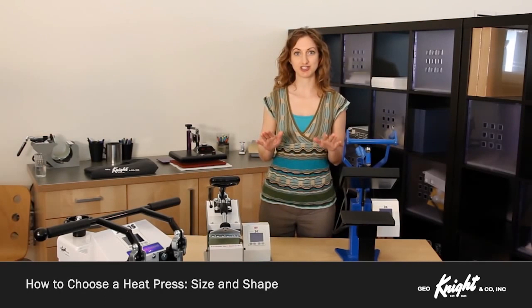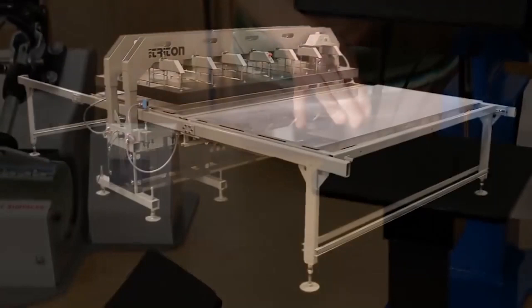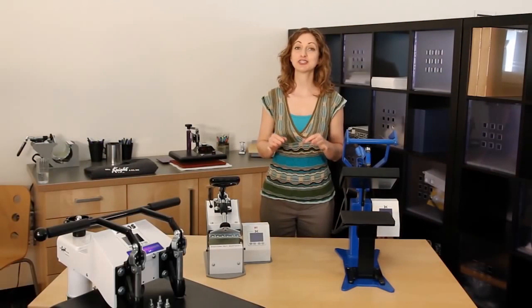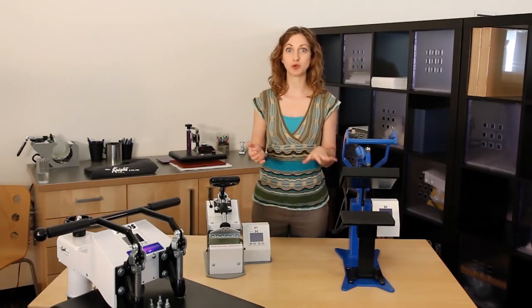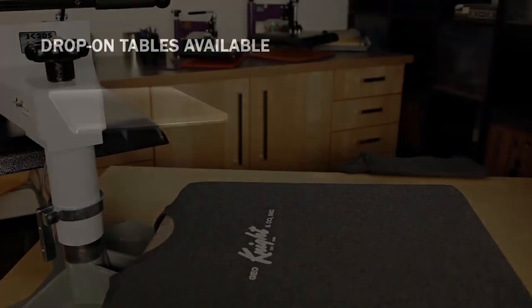Our heat presses come with heat platens in a variety of sizes and shapes for specific purposes. For instance, a special curved press is used for caps and mugs, a smaller flat press is used for pressing small labels or patches, and a larger size is for oversized materials. It's important to consider the types of products you'll be pressing most in order to determine what size and shape heat platen will work best. For garment printing and pressing a flat product, a standard t-shirt press is normally the way to go.